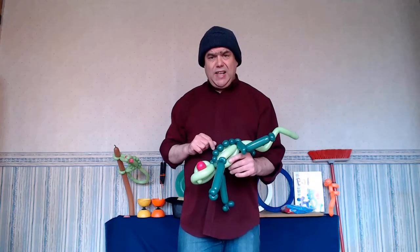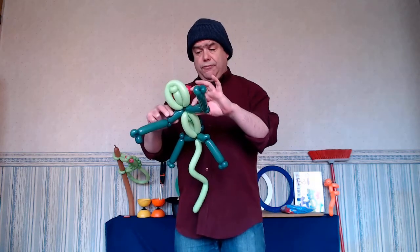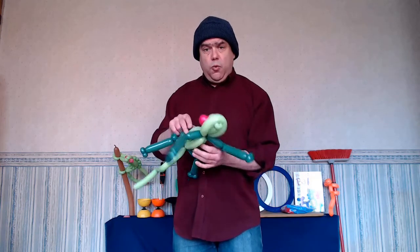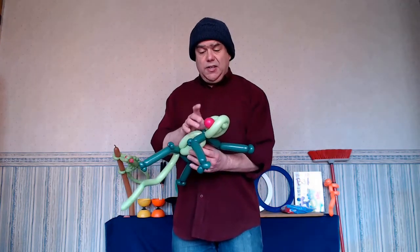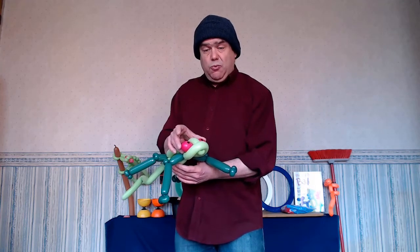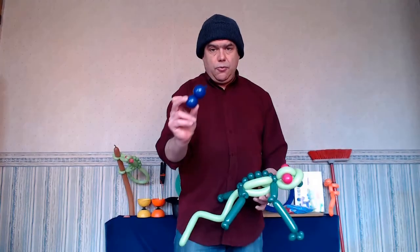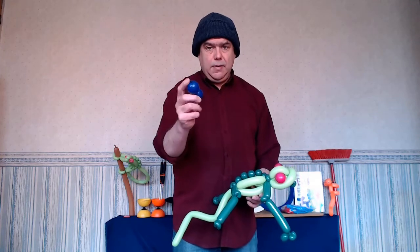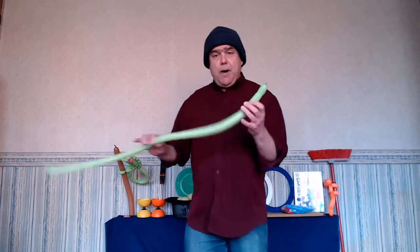Here's everything you'll need: two dark green 160s — one for the front pair of legs and one for the back pair — and a light green 160 for the body. You'll also need an off cut or a five-inch round balloon; it's up to you what color you choose. I'm going to use dark purple. I've already got my off cut tied and ready for the eyes, so let's get started.